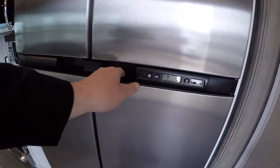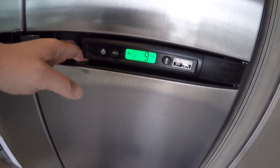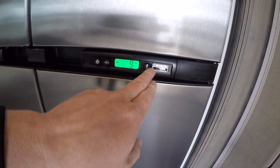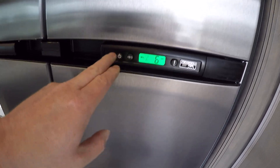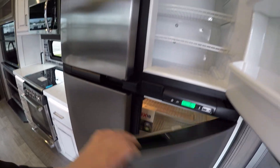This is our refrigerator, which runs on gas or electric. Right now it's running on just electric, but you can select here to run on gas or auto mode. Auto mode will switch between gas and electric automatically. This is our temperature control, and there's a power on/off. That's our freezer and refrigerator side.